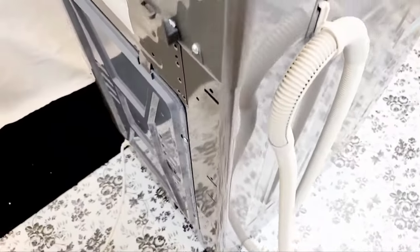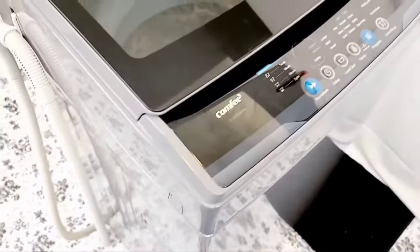This machine is awesome and is great for people who are on the go and looking for something that's very similar to a standard washing machine.